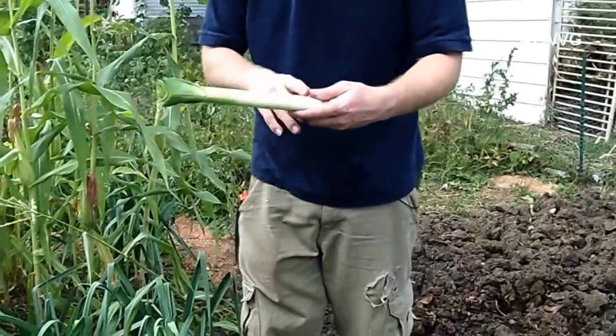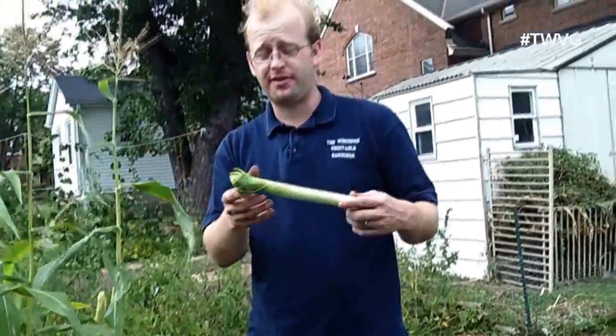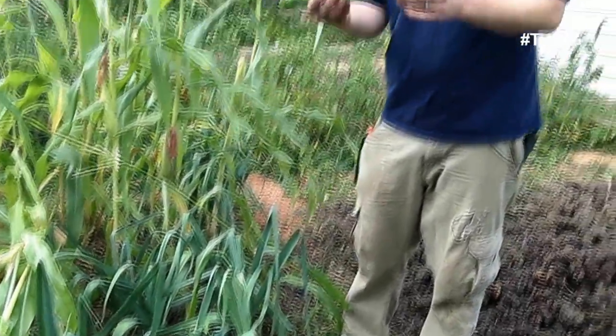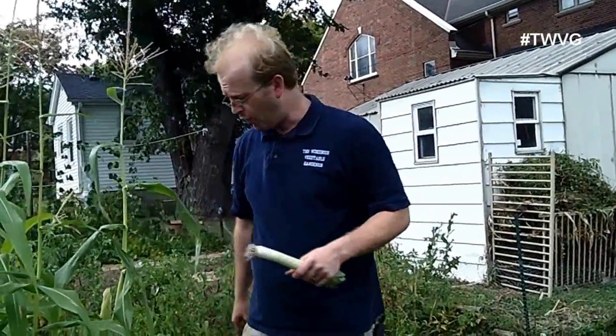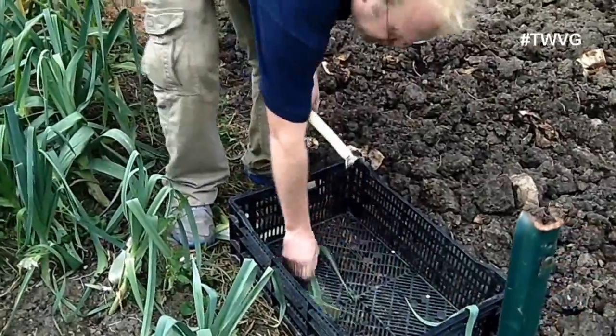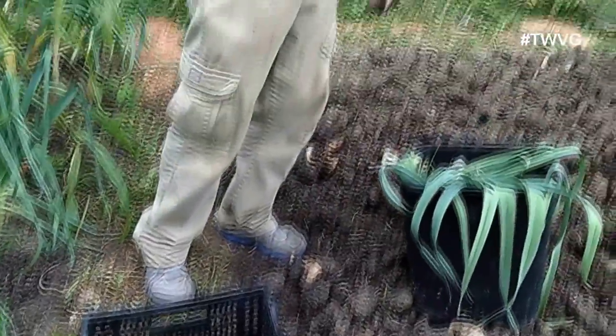One thing to caution: the farther up you get on the stalk past the bleached white portion, the more heat or bite the plant offers you — it's a little spicier because you're getting into the green area. So I'm going to harvest anything of decent diameter. The rest, something the size of a pencil or a finger, I'm just going to leave for right now, and then we'll assess the bed as the freeze becomes prevalent.